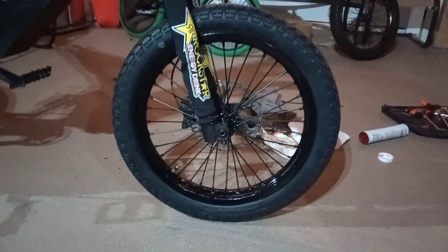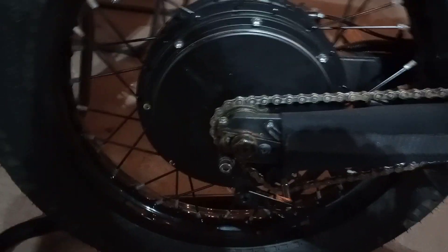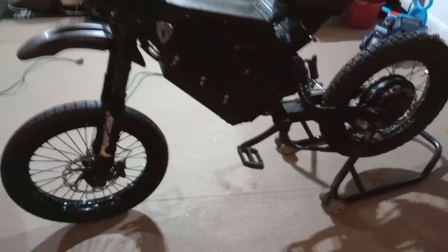All right, so this is it - the 17-inch front rim. Nice and sexy, and she's sturdy, no loose whatsoever. Hopefully she will stay that way. That's the whole situation, man - she looks clean now, that's for sure. I gotta clean her out, clean this guy out. A lot of grease. Put the shaft in and yeah, she's sturdy, she ain't moving. Love it.